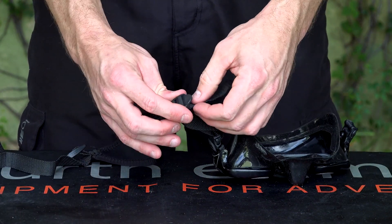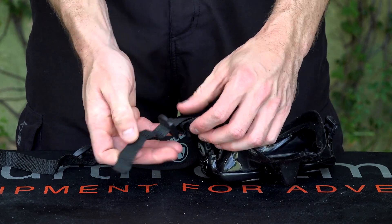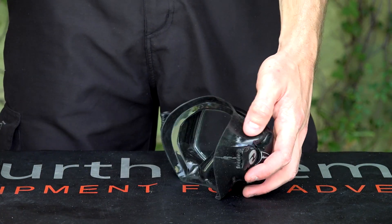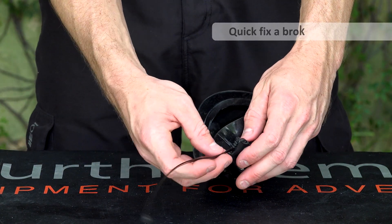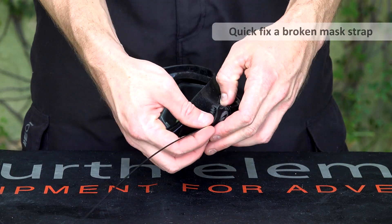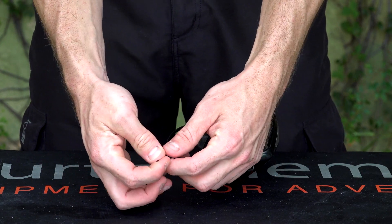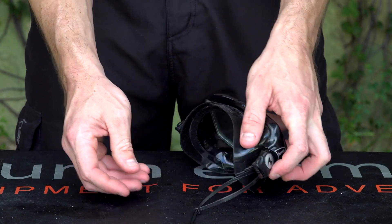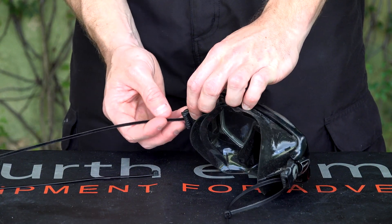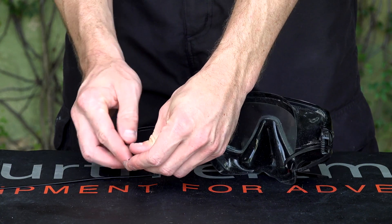Now let's take a look at the mask. I'm using a neoprene slap strap here. I quite like them sometimes, but I find they slide off when you make a deep water entry from a boat, so maybe you prefer the standard rubber strap. You just put a couple of cable ties in each end, and then maybe you need another three or four depending on the length of your cable ties of course.